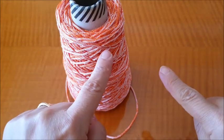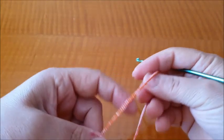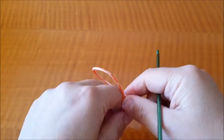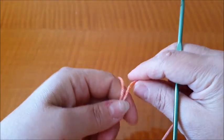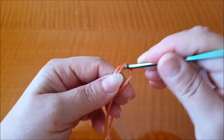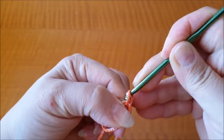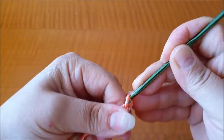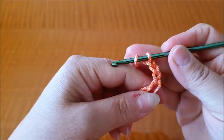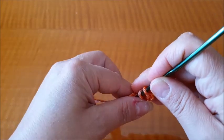Avremo bisogno di forbicine per ritagliare tutti i fili ed eventualmente un ago. Bene, questo è tutto, io direi di andare al tutorial. Iniziamo il progetto: l'avvio parte dalla patella. Vado a fare un cerchio magico, nel cerchio magico avvio 3 catenelle, che in questo caso non contiamo come primo punto, quindi andiamo a lavorare un totale di 6 maglie alte.